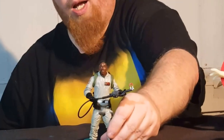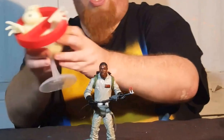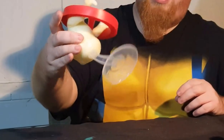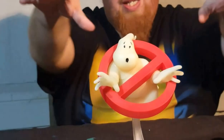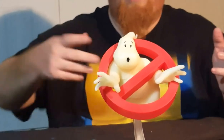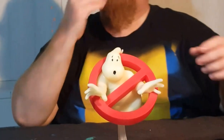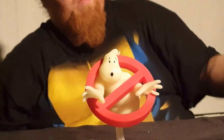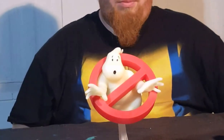Not too bad. For a $20 figure, you get a removable backpack, a very pliable proton wand, and a piece of the no-ghost sign. This is another issue I had — once this thing is put together, something seems off about it. I don't know if it's because it looks like the ghost is barely sticking out of the no-ghost sign or what, but something just seems off. It's got some weight to it — you could probably use it as a paperweight. But it does glow in the dark really well. Can we turn the lights off and see? He's showing up pretty good there.